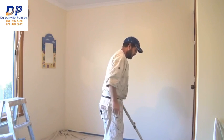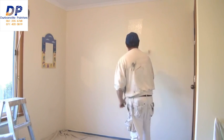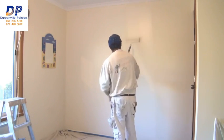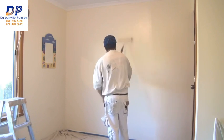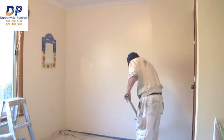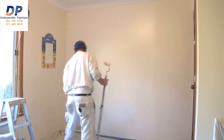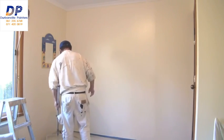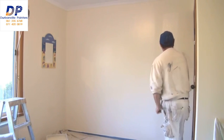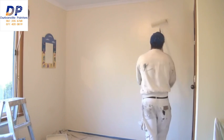Now I've got to there — pretty well just repeat the same process, once again about half a roller width, spread the paint out. I haven't got quite as much on this dip. Just move my roller tray — that's another handy tip: always have your roller tray close by and not on the other side of the room, as I've seen some people do.